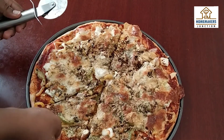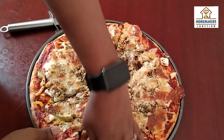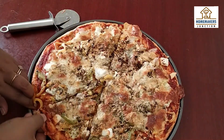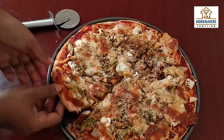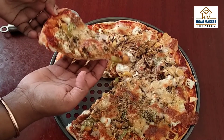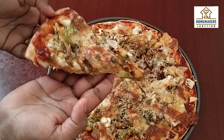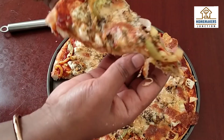How did you like this recipe? It is a very simple recipe. Leave us a comment below. If you are not subscribed to our channel, please subscribe and click the bell button. We will see you in another super recipe. Thank you friends! Bye bye!